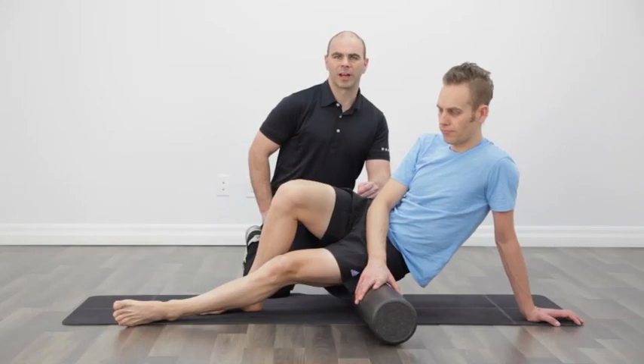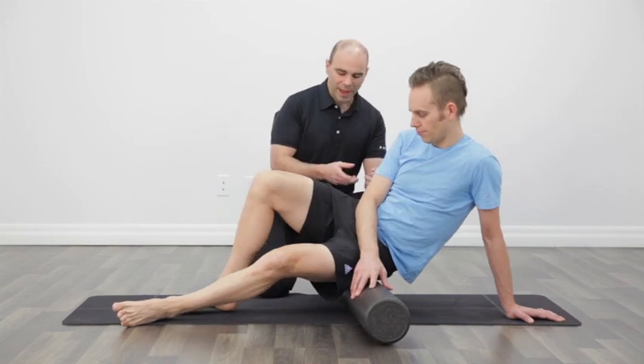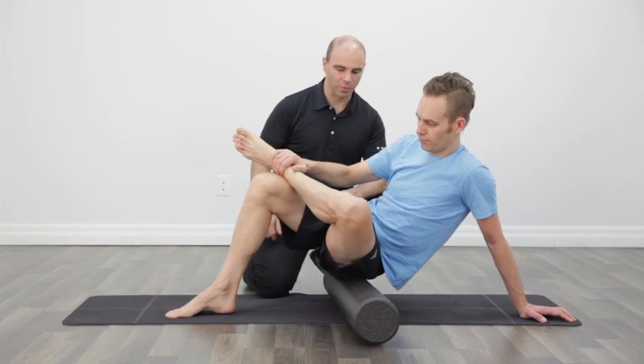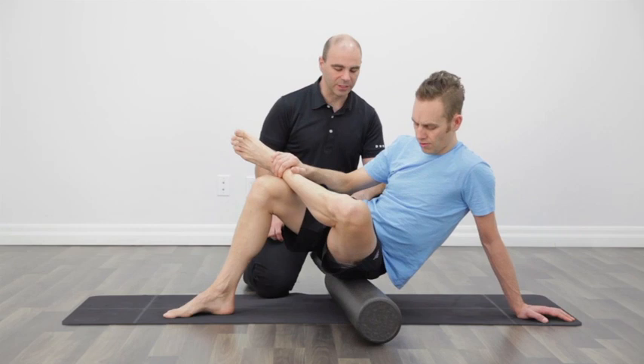This is a foam roller exercise for your glutes and piriformis area. You're going to lean on that hip — in this case Andrew's on his left hip, with his left leg crossing over the right. He's got himself supported between his hand and his foot.